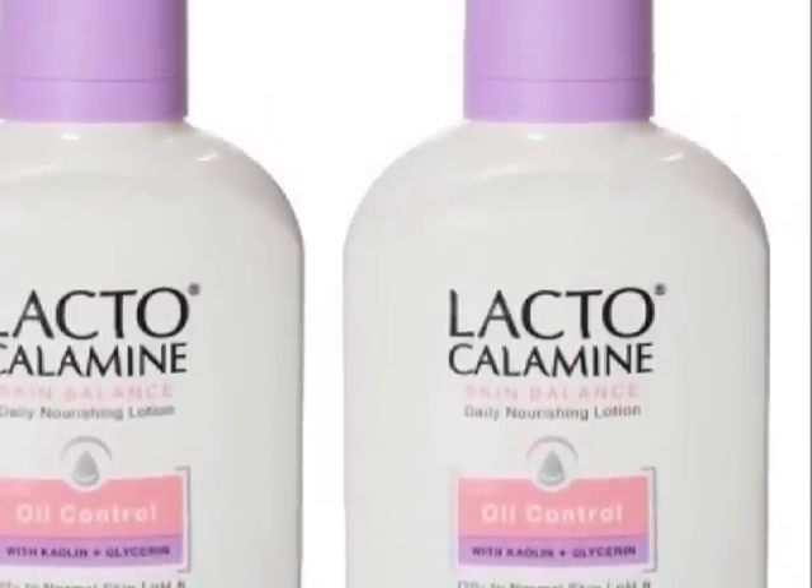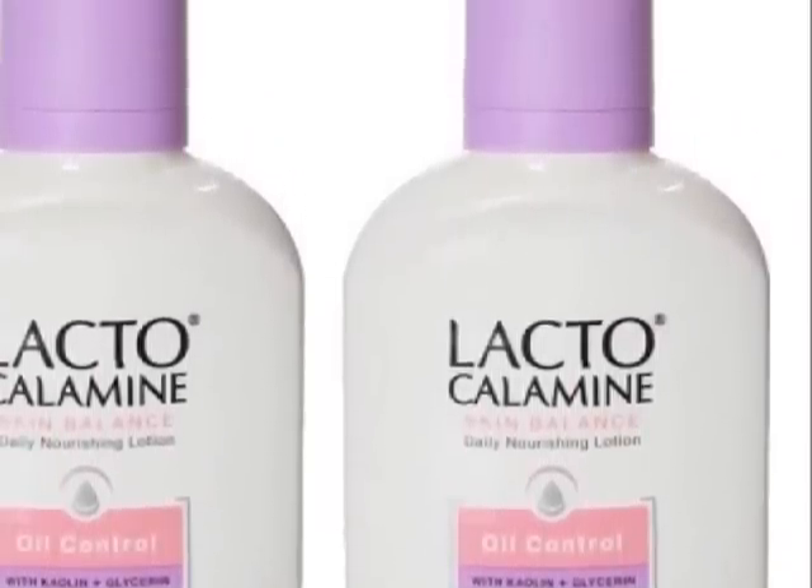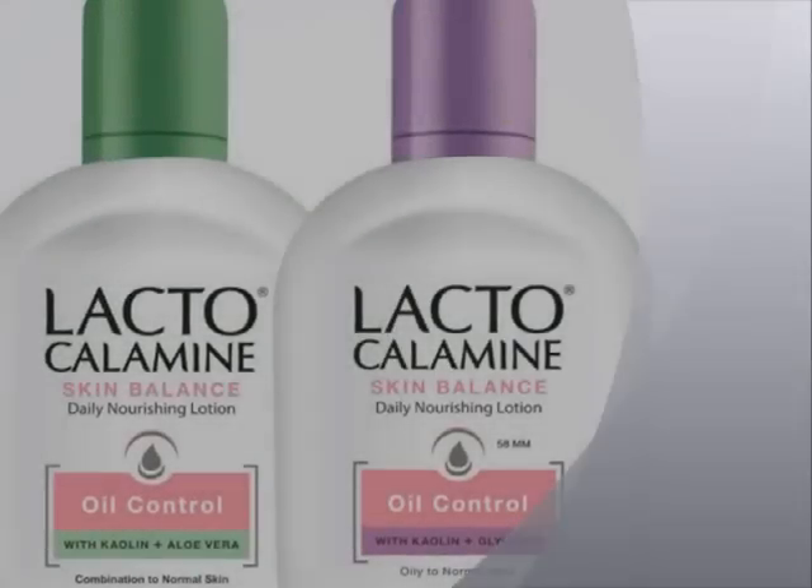I am going to use a nice moisturizer for the first time and go through the ingredients.